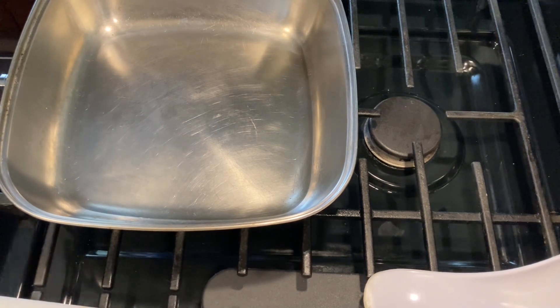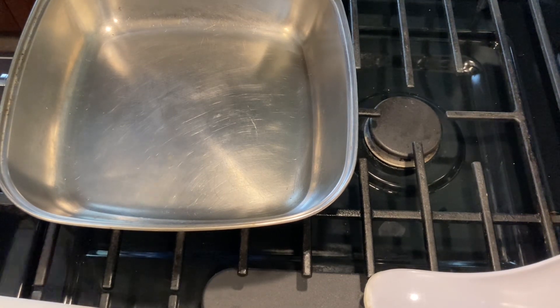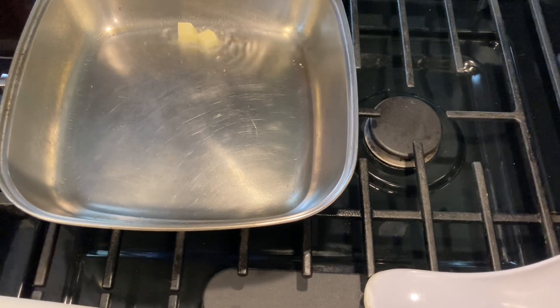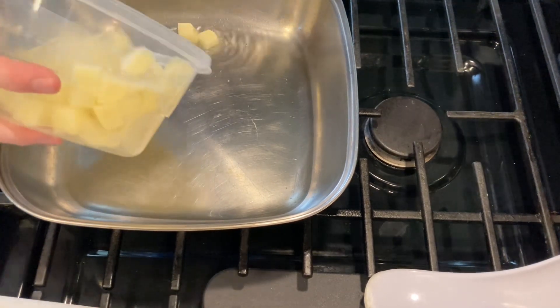Over here I already prepared all the food earlier — some diced potatoes. I did four diced potatoes because this is going to make quite a bit of corned beef hash. That way if the family wants to snack on it over the weekend they can do that. Now some of these potatoes do have some water, so you kind of have to be very careful when you put them in.